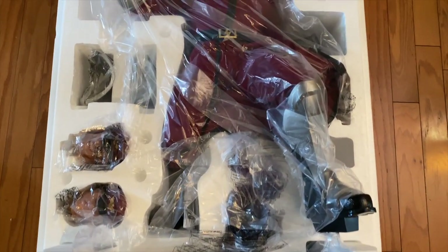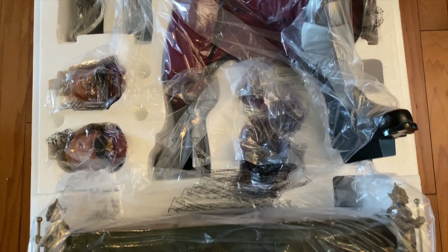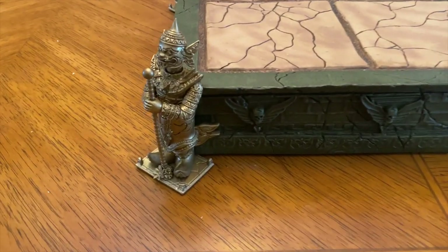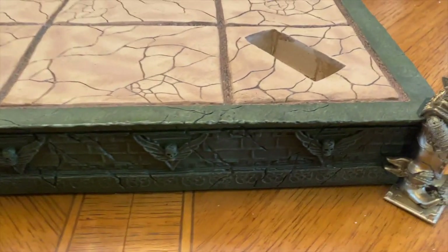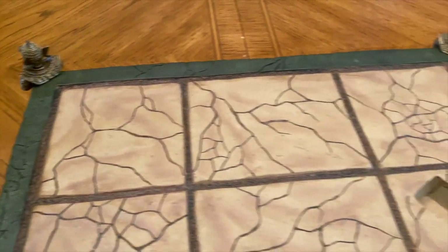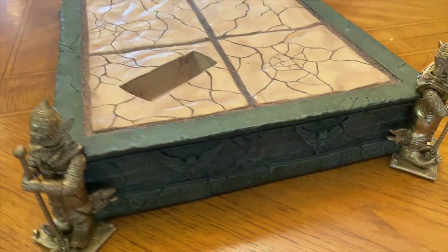With the lid off, everything is looking good — packaged very nicely, nothing looks like it's broken. We have the two head scopes, the base, the power-up effect, shoulder pads, and an extra hand. Looking at the base, we have what I believe are called the guardians on the corners. I do have the Sagat statue as well, and the base is very similar — the difference is the guardians on the Sagat statue are magnetized onto the corners, while on this one they come already attached.